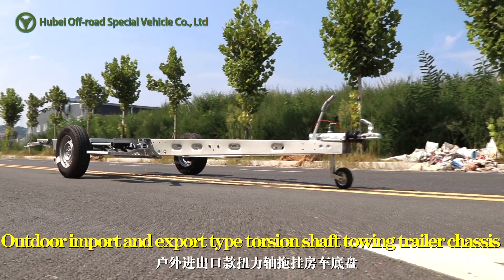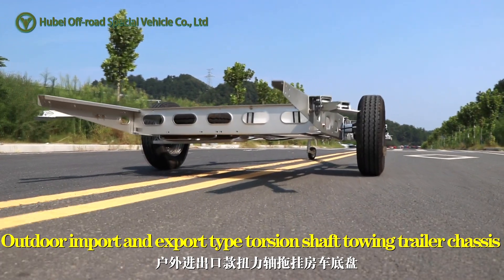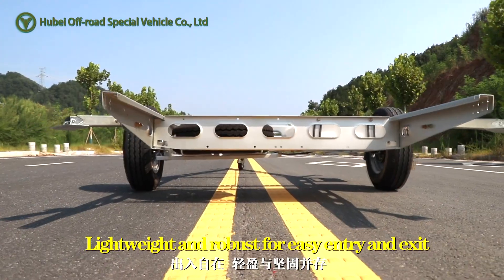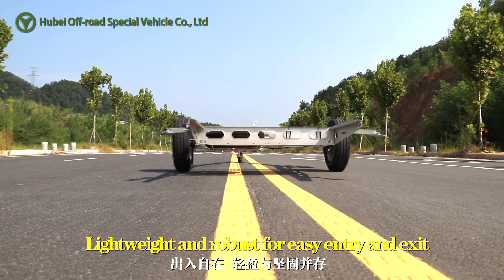Outdoor import and export type torsion shaft touring trailer chassis — lightweight and robust for easy entry and exit.